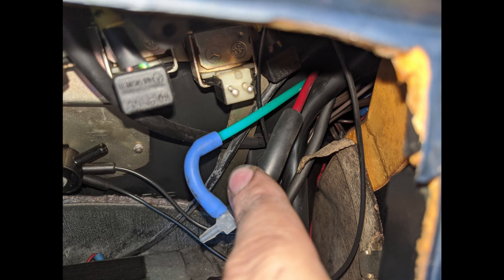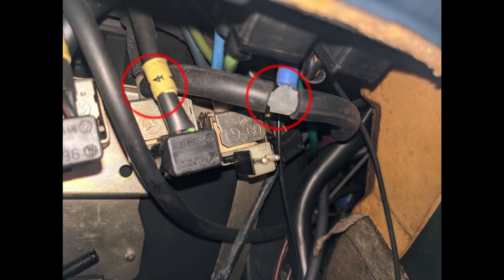So what we want to do is tee these two lines together, as you can see in this picture. A little section of blue silicone vacuum line and a whitish clear tee — so the red line and the green line are connected together.